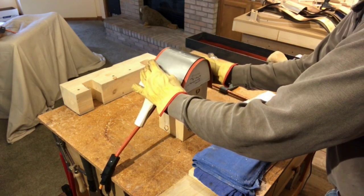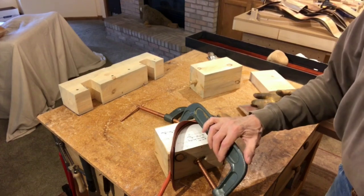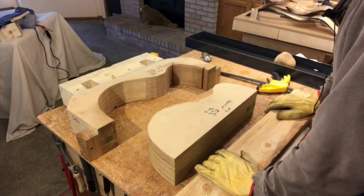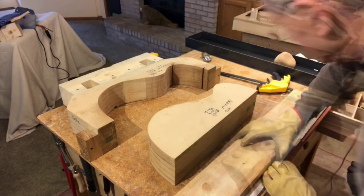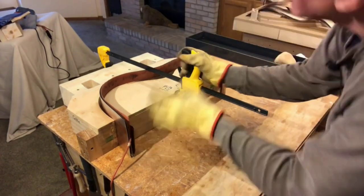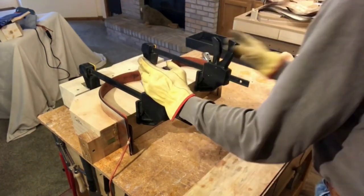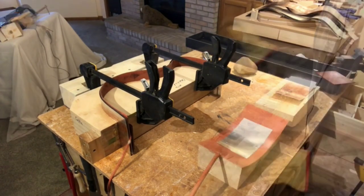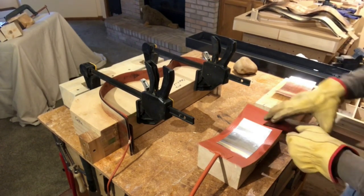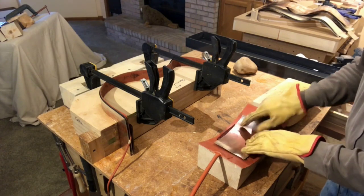And once it's bent, we'll clamp it in. There you have it. And finally curve the little access door — I'll explain what that is later — it goes on the tail of the guitar.